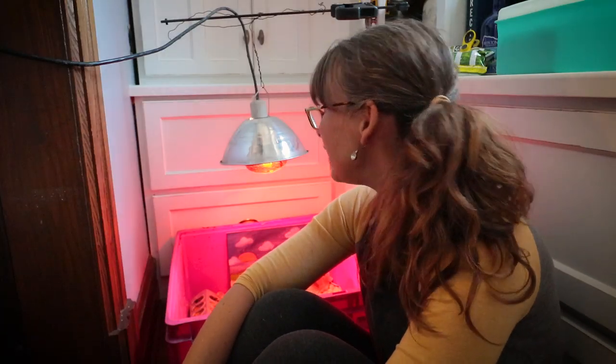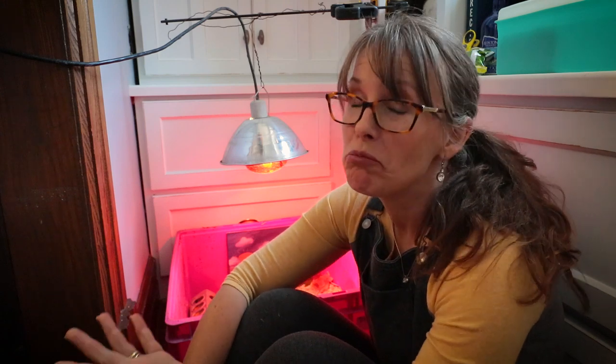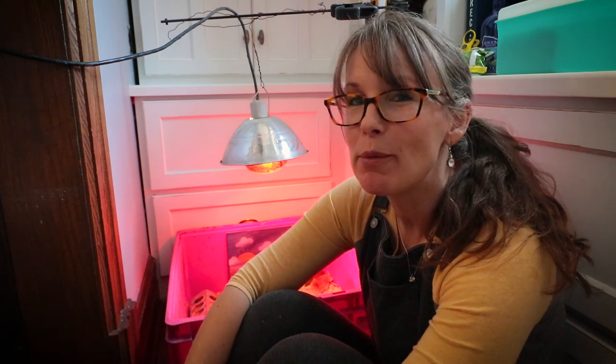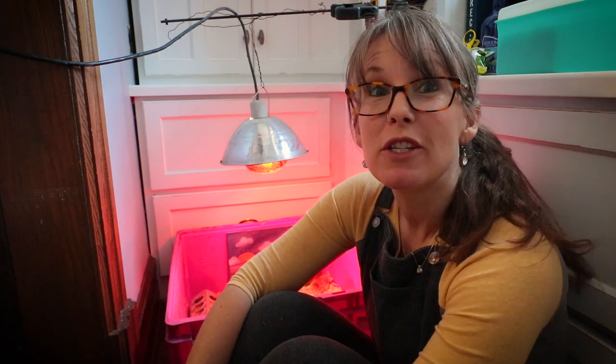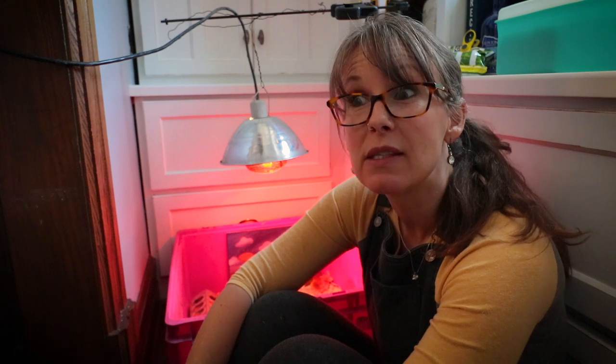Hey guys, I am in here with my baby chicks. It's been right at two days since they were born. So I want to share with you a quick tip on how to sex your chickens using their feathers on their wings.